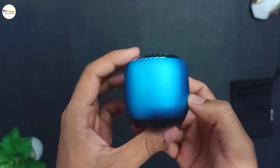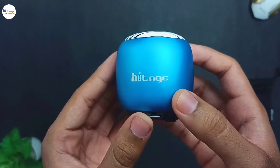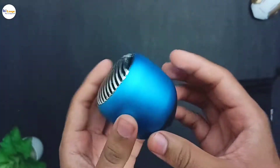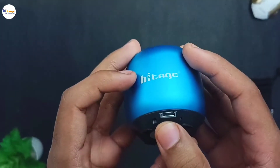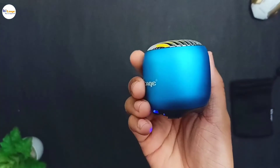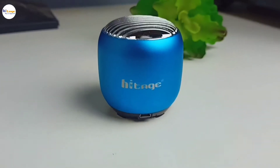Let us talk about the design and build quality of the speaker. It is available in this blue and black color combination. Here it has this Hytage branding, and on the top side it has the speaker grill. On the bottom side it has all the control buttons, the micro USB port for charging, and a TF card slot as well. The body is made of metal while the top is made of plastic, so overall the design and build quality is very good.